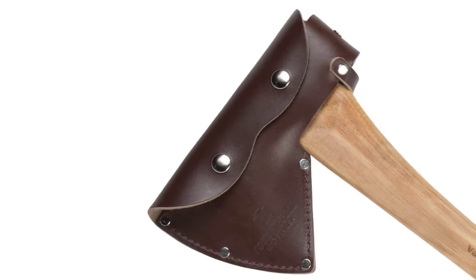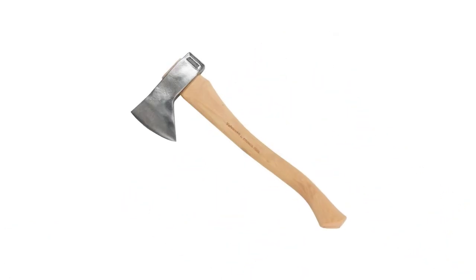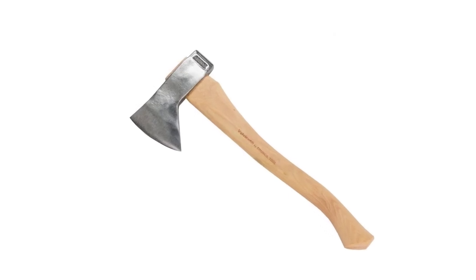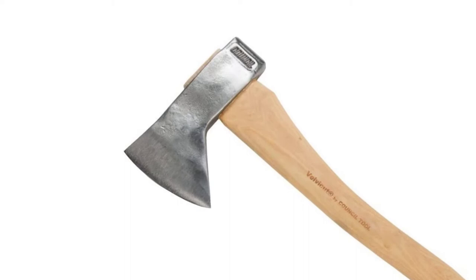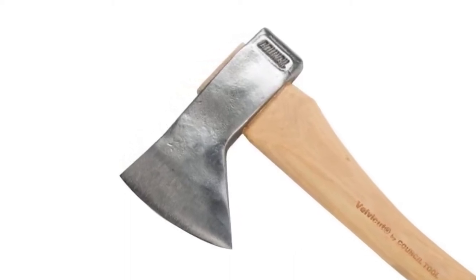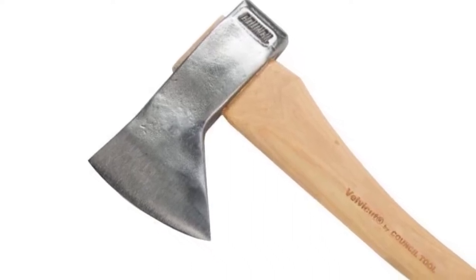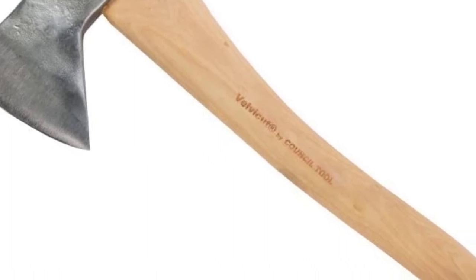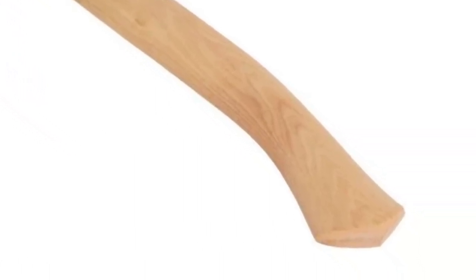The balance of this axe is more towards the handle, which I really like because for a camp axe you want it to do most of the work for you. It comes with a high shine so you must keep it oiled and dry so you don't have to deal with corrosion. I always take my naked axe heads and treat them to a vinegar or mustard bath to force a patina on them. I like the patina on a camp axe since it adds a layer of protection to the head.